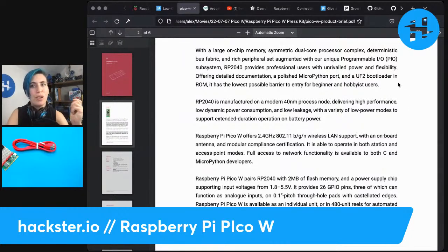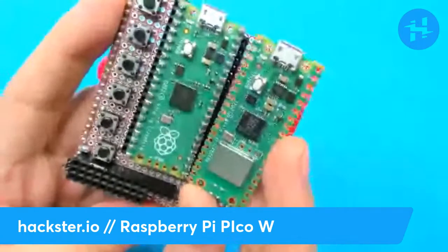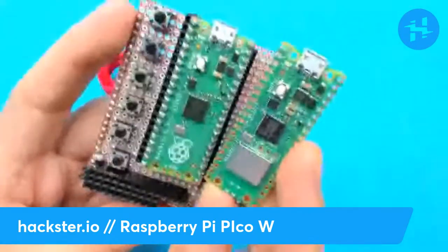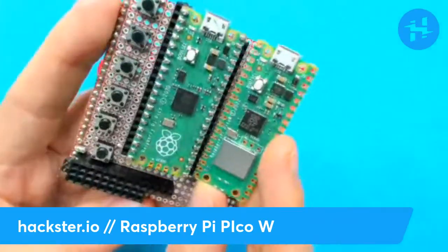They highlight the fact that this is strong enough and powerful enough for pro users, with the large on-chip memory, symmetric dual-core processor complex, deterministic, et cetera — unrivaled power and flexibility for professional users. And then for beginners, there's detailed documentation, a polished MicroPython port, and a UF2 bootloader in ROM, providing the lowest possible barrier to entry. These boards can run the same MicroPython code — they're pin compatible — but there's different firmware. If you want to run the same code on both boards, you can do that, but you'll have to recompile it for the W. Take your old code and recompile it on the W.